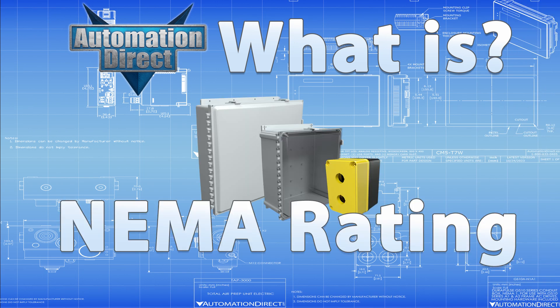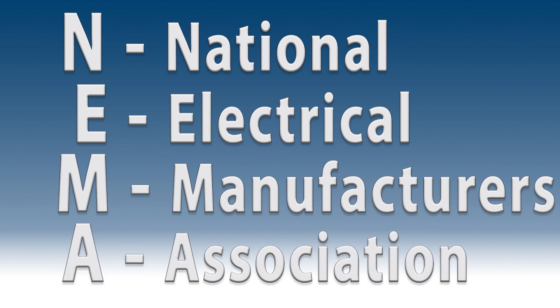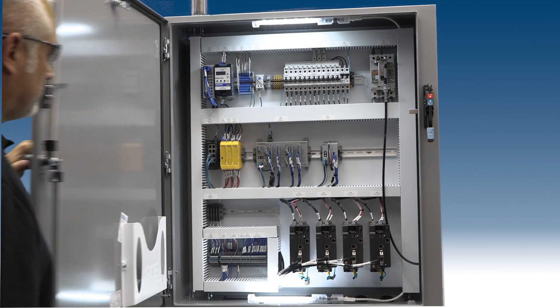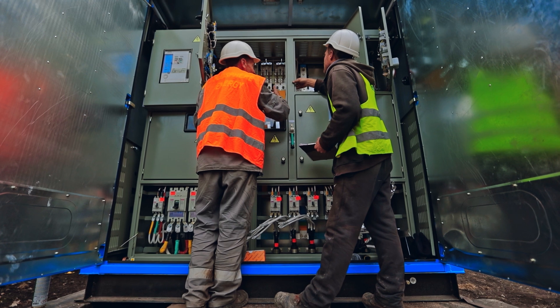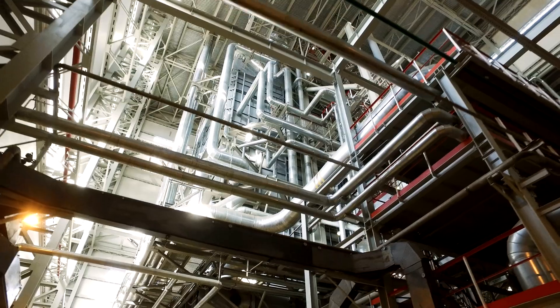What is a NEMA rating? From AutomationDirect: The National Electrical Manufacturer Association, or NEMA, uses a standard rating system that defines the types of environments in which an electrical enclosure can be used, and frequently signifies a fixed enclosure's ability to withstand certain environmental conditions. The product is defined by its attributes and capabilities. The purpose of an enclosure is to isolate the components inside from the surrounding environment, protecting the components from damage and protecting people from injury, so it's important to know the ratings and what they mean.